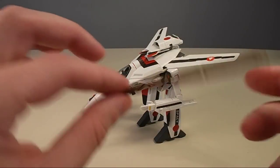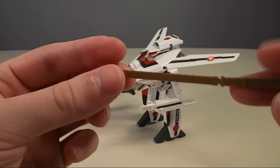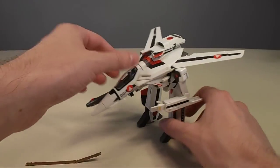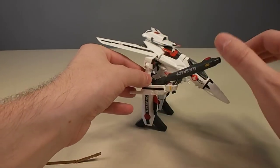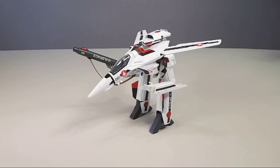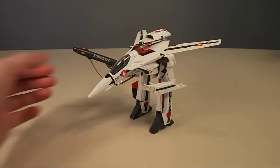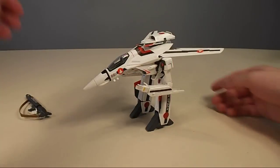Also one last thing — we've got the strap for the gun pod. I thought this was going to be rubbery plastic, but it's not. It's just kind of hard plastic which gets bent as you attach it. We've got the strap attached to the gun pod and we're going to continue on into Battroid mode, which means I'm going to take the hand that has the gun in it off, because that will make it easier.